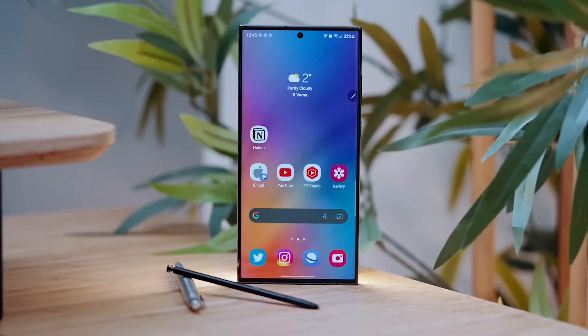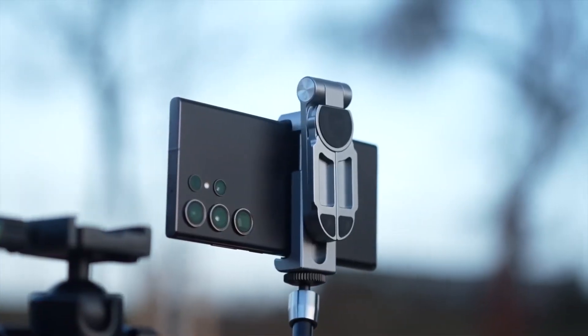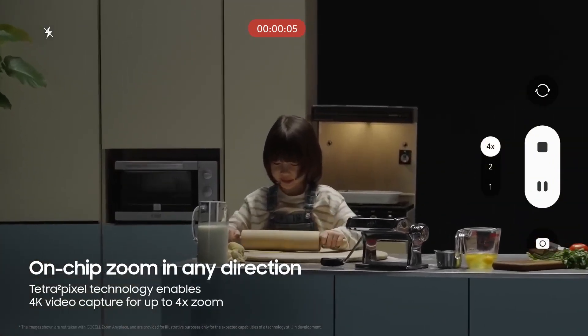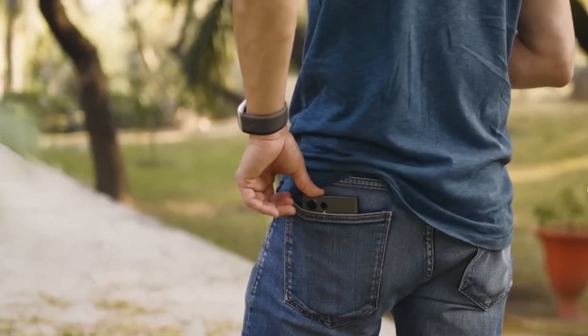Here's something that sets this phone apart — it might offer 10x optical quality zoom, thanks to its high-resolution telephoto camera sensor and in-sensor crop. Plus, Samsung could introduce lossless zoomed-in 4K video through its Anyplace Zoom technology. It's like having a professional camera in your pocket.